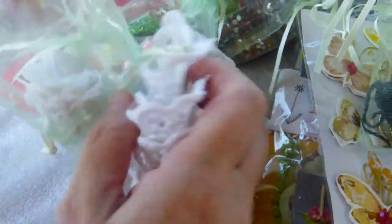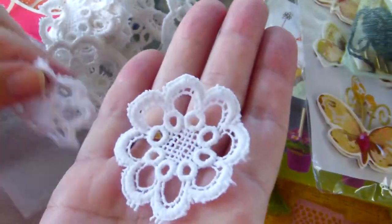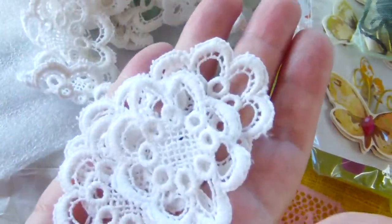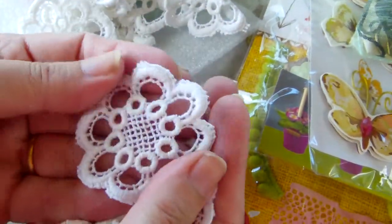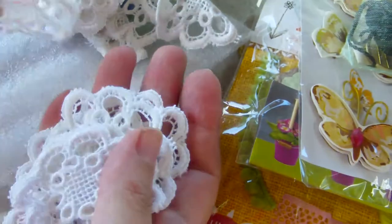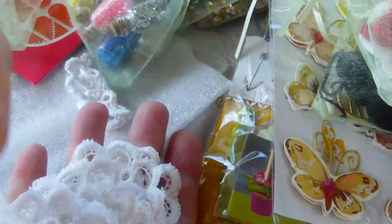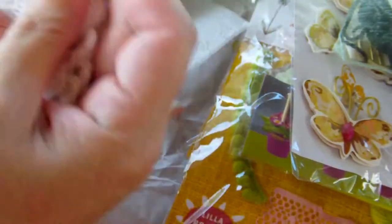She wrapped everything nicely. Oh yes, I remember these — they're awesome. I think she cut these from a tablecloth or a blanket that she found in one of her thrift stores, and they're absolutely gorgeous appliques. Thank you so very much, Dale. I know how much time they take to take apart. And she sent me a lot of them.